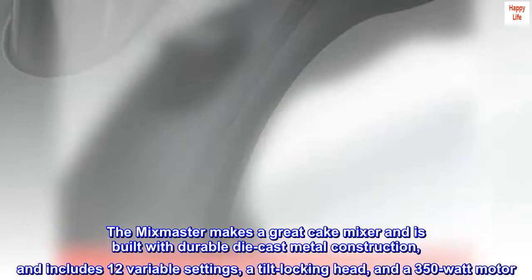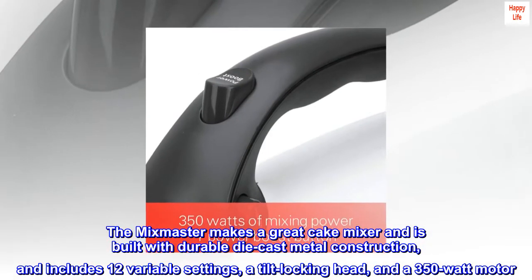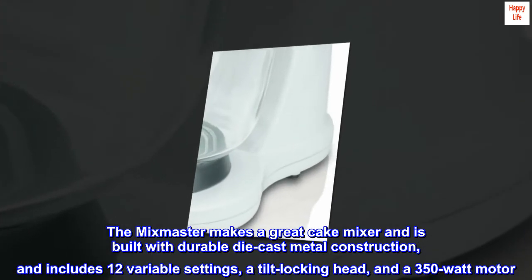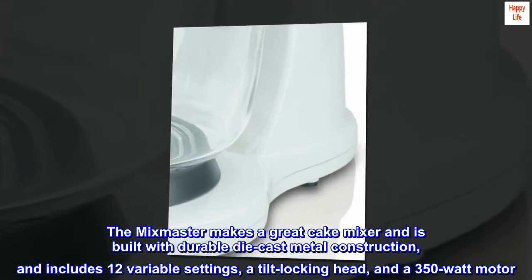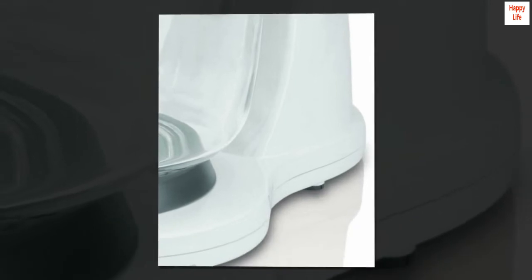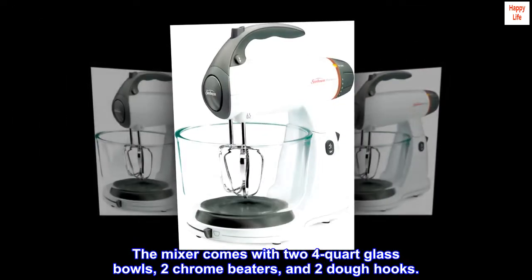The Mixmaster makes a great cake mixer and is built with durable die-cast metal construction. It includes 12 variable settings, a tilt locking head, and a 350-watt motor. The mixer comes with two 4-quart glass bowls, two chrome beaters, and two dough hooks.